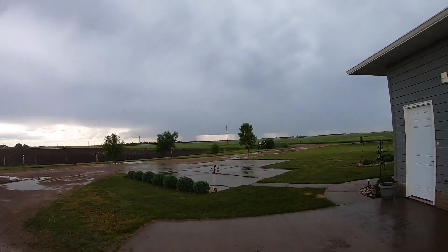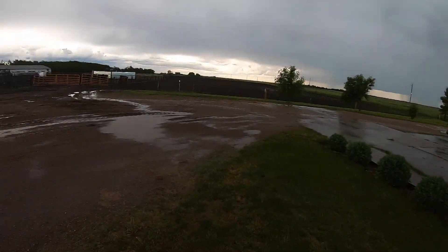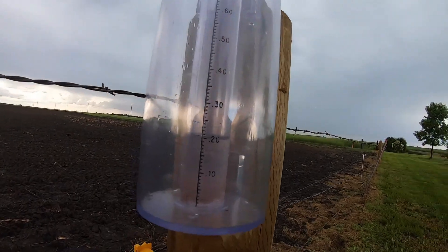This is about 20 minutes after that last video and the sun's already out. It passed, but obviously it's going to be too wet to get into the fields. I'll walk over to the rain gauge and see how much we got. It didn't end up hailing on us, but it was hailing about three miles west of that field. There's 21 hundredths in the rain gauge — not bad, but that's quite a bit for about 20 minutes of rain.